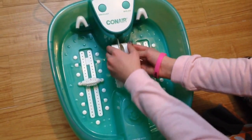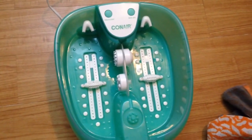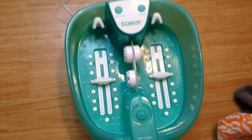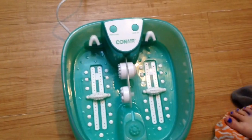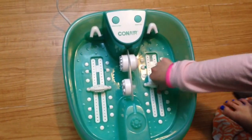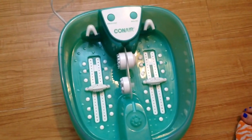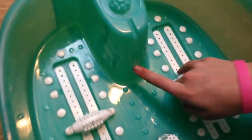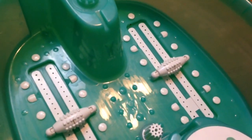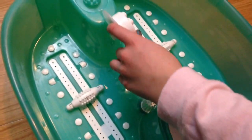It only comes with three attachments — it looks like there should be a fourth one, but it didn't have a fourth one on the box either. The little roller things on the bottom — you just go like that with your feet, so when your feet are in there you can kind of massage them. There's a little indicator that says 'max' and you fill it up to there with warm water. That divider keeps your feet on each side.